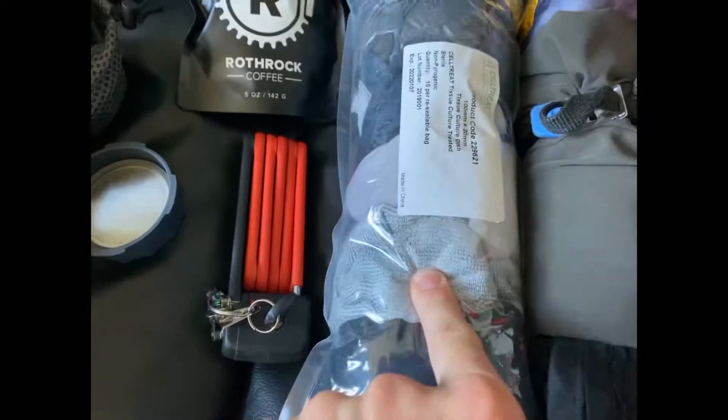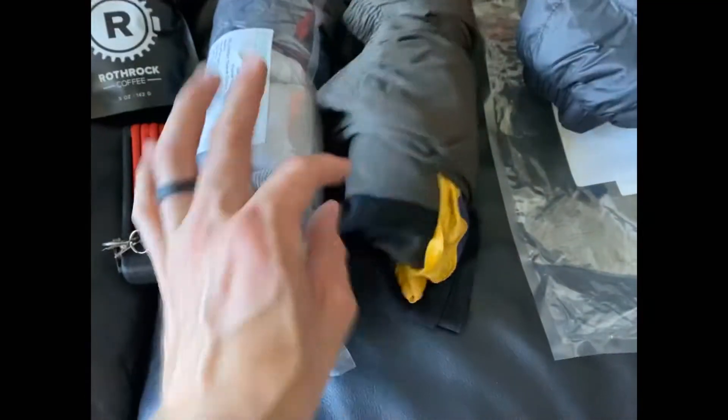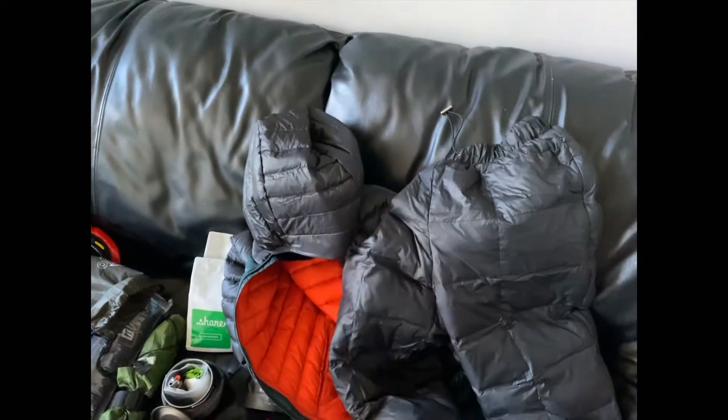Clothes: socks, wash rag, arm armors, leg warmer, rain jacket, one t-shirt, tiny shorts, one pair of pants, puffy jacket, puffy pants — basically a sleeping bag that you can wear.